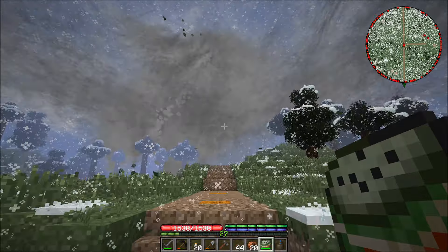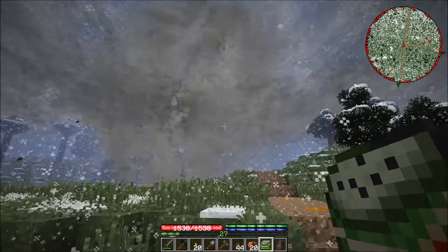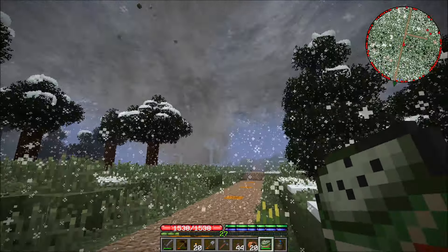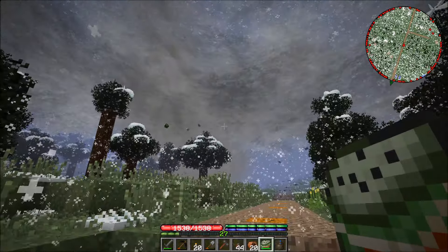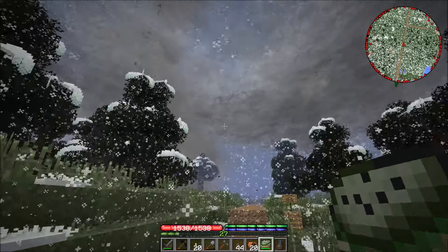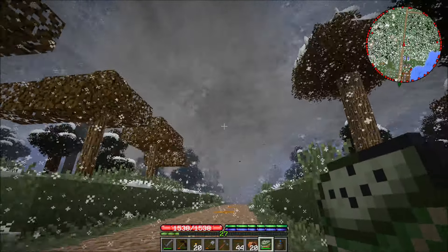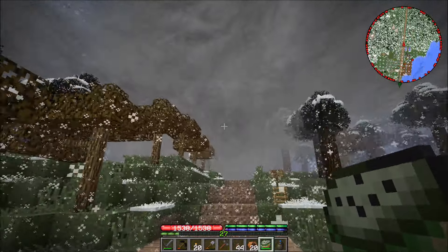This is an actual tornado guys — it's picking stuff up! Oh shit, it's coming at us! Oh no, I see leaf blocks flying up in the air. No no no, stay away from my base! Oh god guys, it's gonna ruin all my fruit trees, it's gonna destroy everything!